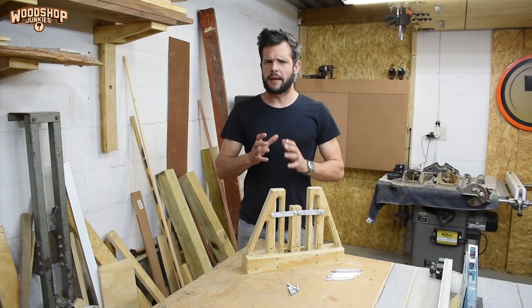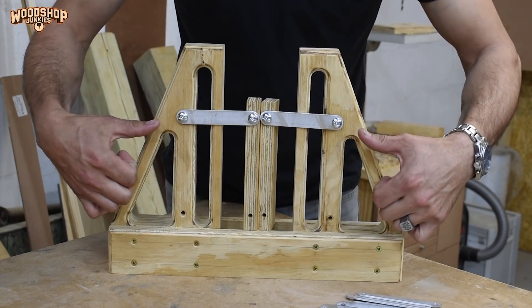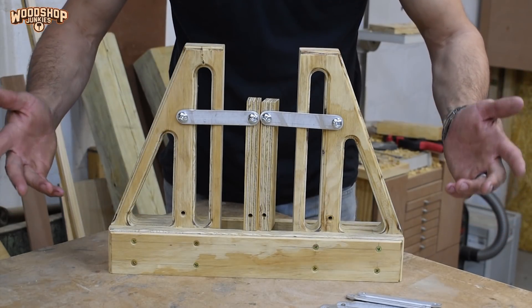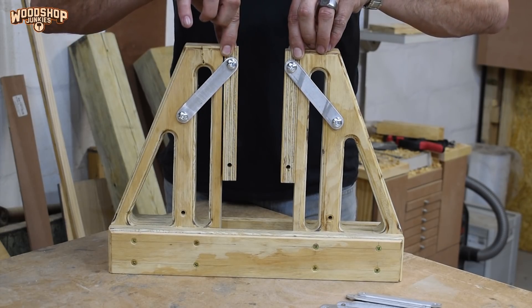You can now see how the pivot spacing on the linkages works — when the pusher blocks are in their low position they will be right up against each other, but when I move the pusher blocks upwards the rotation of the linkages increases the gap between the pusher blocks.